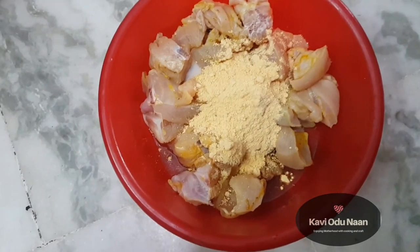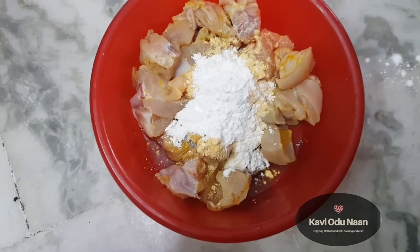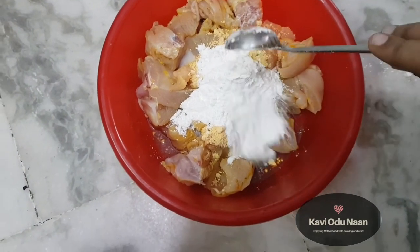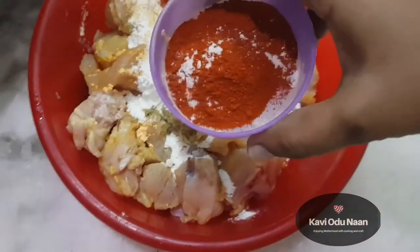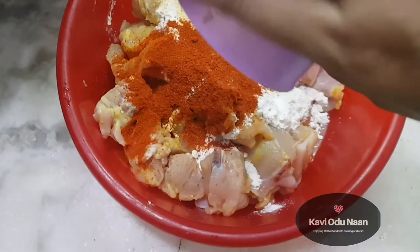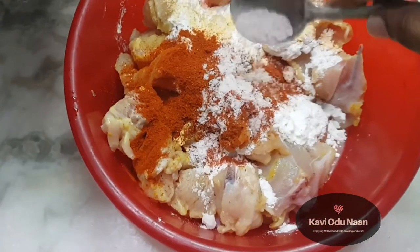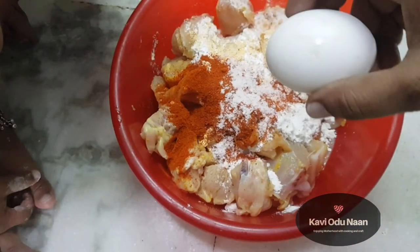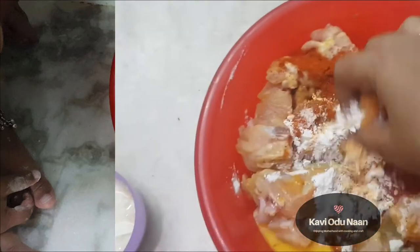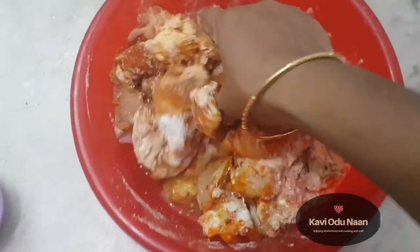This is a secret ingredient — I am going to add corn flour. We will heat it in a bit. Use corn flour and mix it in well.